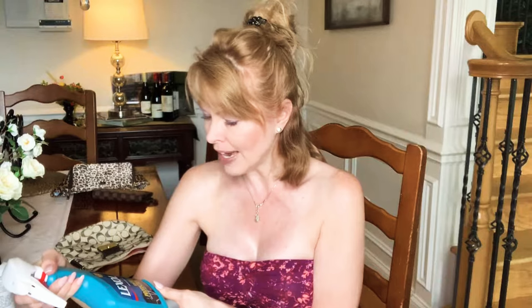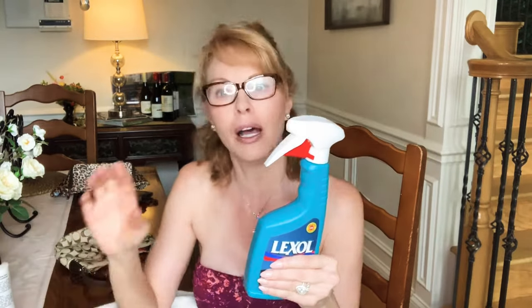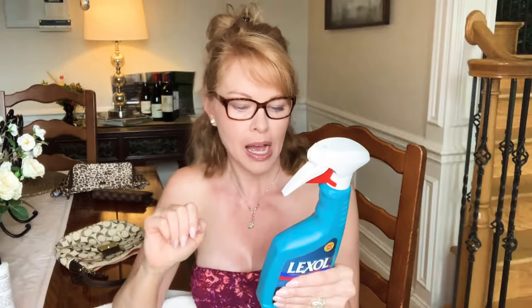Then I have this Lexol Vinyl Protectant — this is the original formula. It's for dashboards, rubber, and vinyl surfaces that you would clean your car with. It preserves the durability of leather, vinyl, and rubber surfaces and penetrates below the surface to restore underlying plasticizers. It's got UV protectant that helps prevent harmful sun rays and prevents fading and cracking. I really like this product for cleaning the canvas on Louis Vuitton bags. I found out about it on a blog years ago and it works really well.